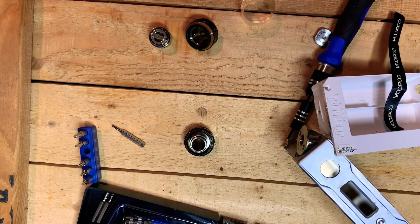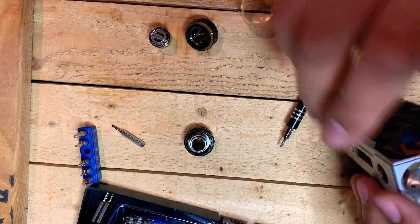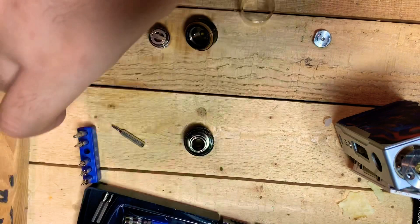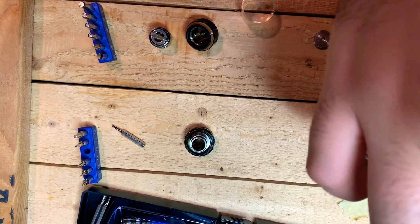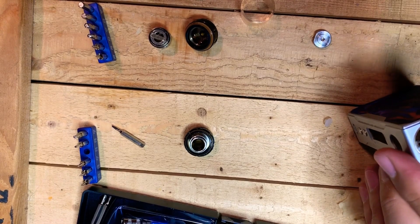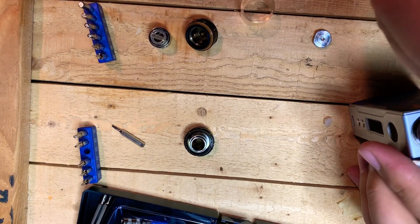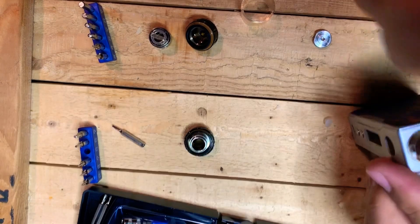Now that everything's apart, we're going to start cleaning it. I like to use isopropyl alcohol saturated wipes to clean everything. This is where I was removing the covers for the battery holders that are on the inside of the mod — there are two Phillips head screws for each of those. Be careful not to lose the magnets that are also mounted there where the battery holder covers are.